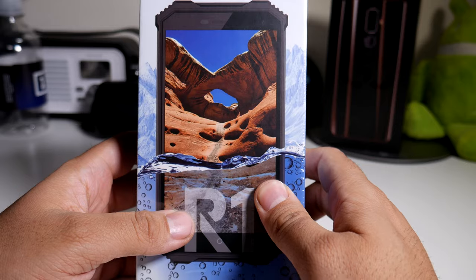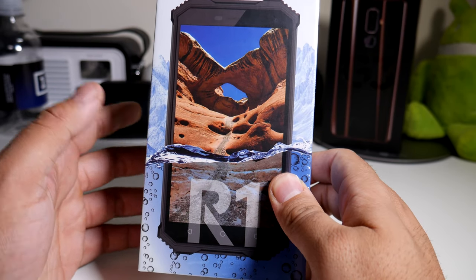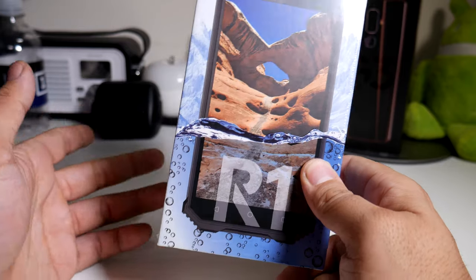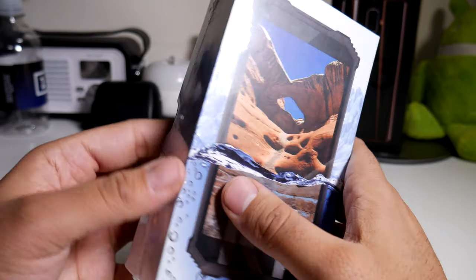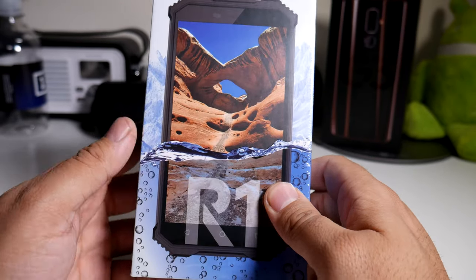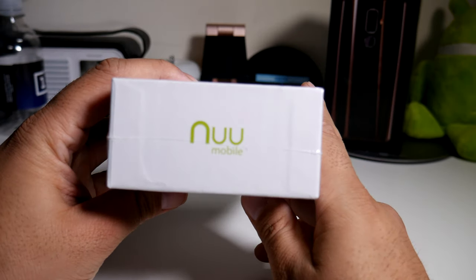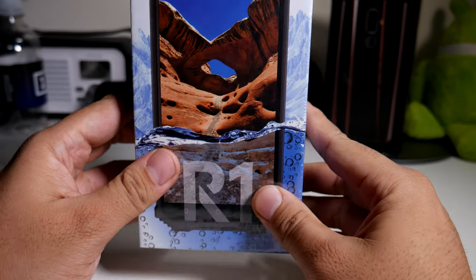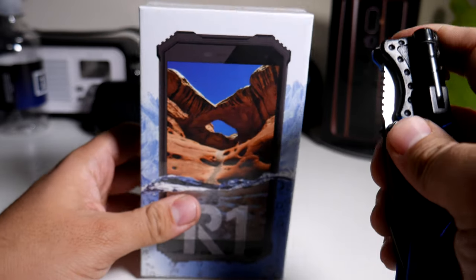This is definitely the type of phone you should be getting. It's almost like the CAT phone that is out right now that a lot of companies use when they work jobs where you have to climb up high, or if you're like a painter or something and you need something you won't really care about. This phone can actually do a whole bunch of stuff, so big shout out to New Mobile for sending this out to me.